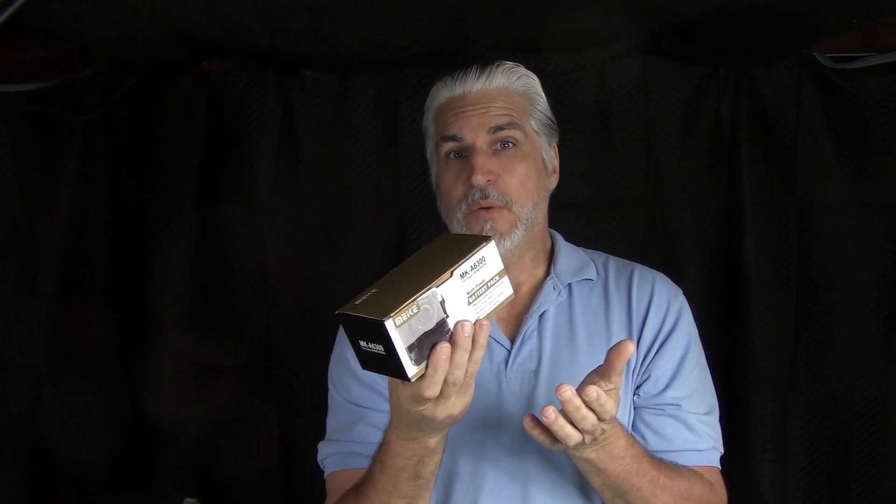Slow boat from China — I guess those really do exist. So what we got here is a vertical power grip, or what they call a multi-power battery pack, which means you can put a couple batteries in there, I'm guessing. Shall we find out? All right, let's open her up.